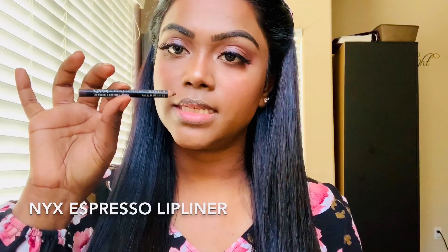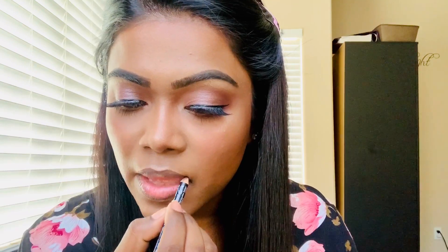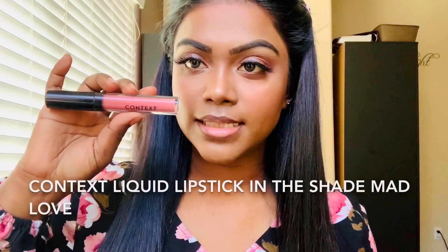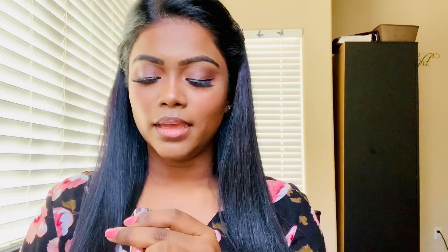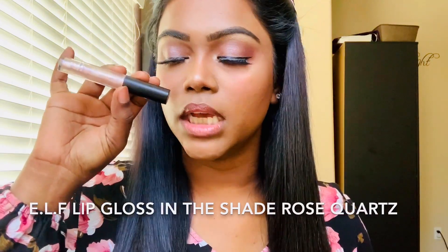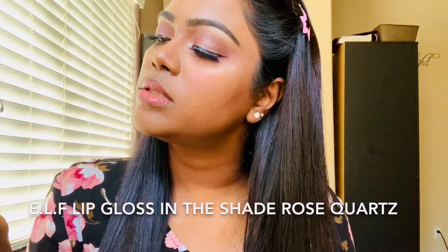Next I'm going to use this NYX Espresso lip liner, then this Context liquid lipstick in the shade Mad Love — it smells like coconut and caramel. And I'm going to finish with a little bit of this e.l.f. lip gloss in the shade Rose Quartz.